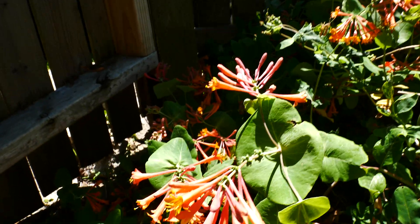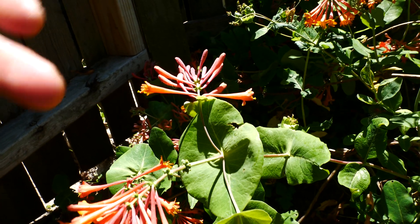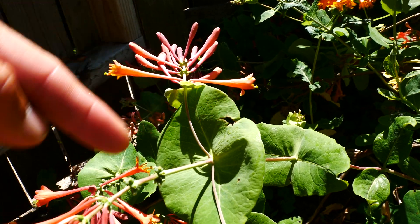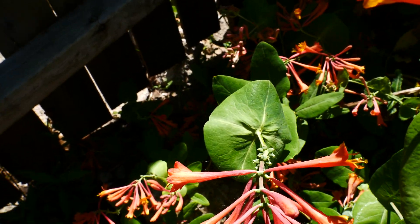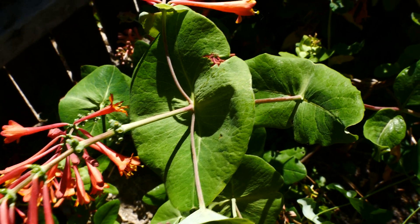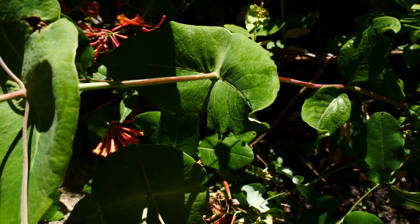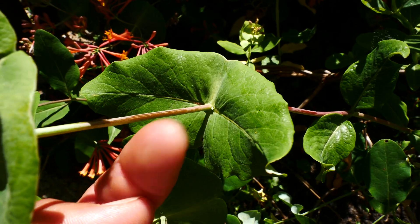Some of our native honeysuckles, including this one, have — under the inflorescence — these connate leaves. Connate means these leaves that have merged together, as you can see here. They've merged together and formed this plate-like leaf structure, and the stem kind of punches right through it.